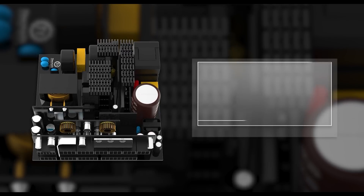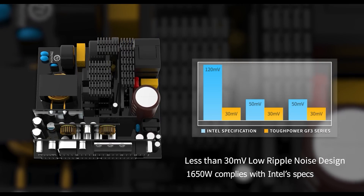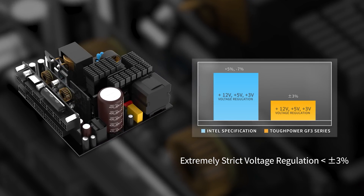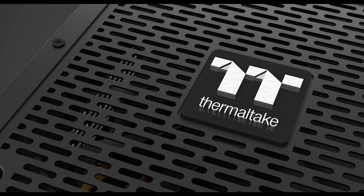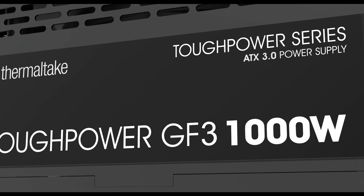Moreover, the Tough Power GF3 also features a less than 30mV low ripple noise design. The Tough Power GF3 also features extremely strict voltage regulation, with the 1350W and 1650W models achieving plus or minus 3%, and the 750W through to 1250W achieving an incredible plus or minus 2%. This helps supply steady and clean power through exceptional voltage consistency.